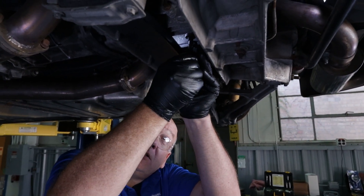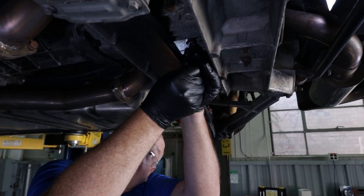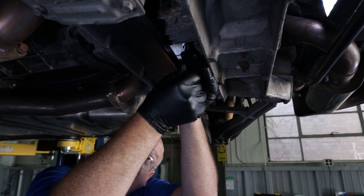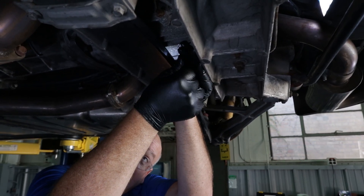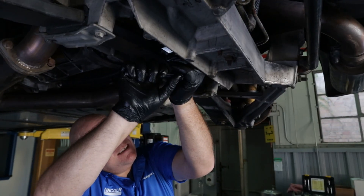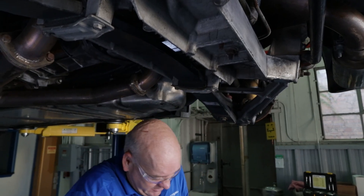Go ahead and reinstall the plug. These don't get torqued to a very high rate. All right, we're snugged up.